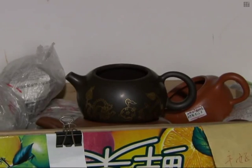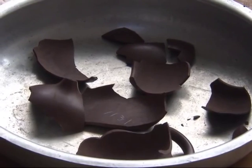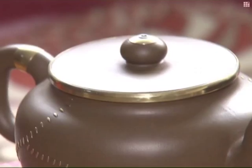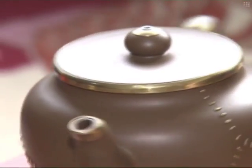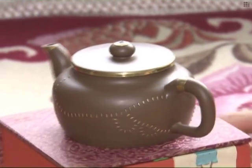Some of the teapots sent to Yu are worth millions of yuan, while others have been broken into more than 50 pieces. Yu aims to repair around 100 pots each month, which earns him an income of about 5,000 yuan.